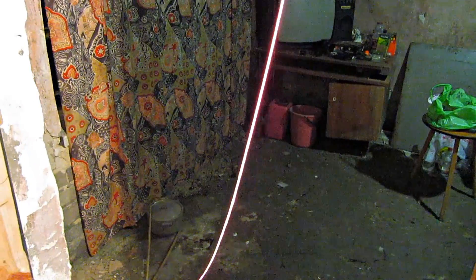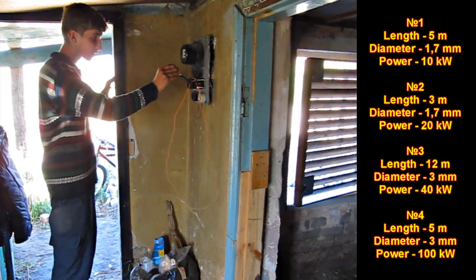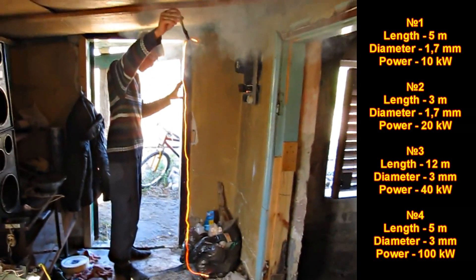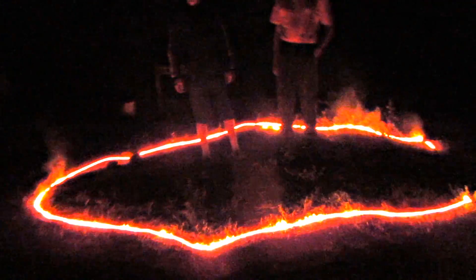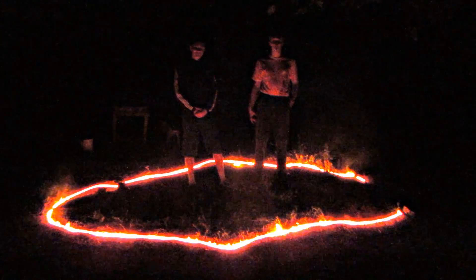I tried out 4 different heater options and displayed the results on the screen. This here is an example of a 100 kilowatt heater made of a 3 millimeter wire. It's so powerful that it can be used outdoors and in large spaces — it is as though we were beside a campfire.